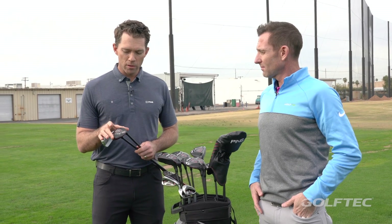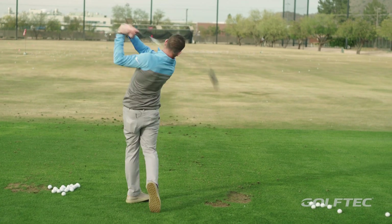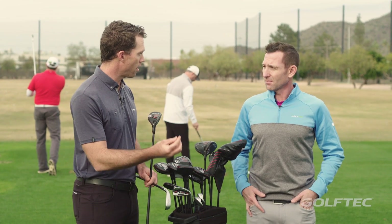In the G410 hybrid, what's a lot of fun is that for the first time from Ping we have an adjustable hosel, or trajectory tuning technology. This is becoming more and more important as we bring more distance into the iron category and have more options there.